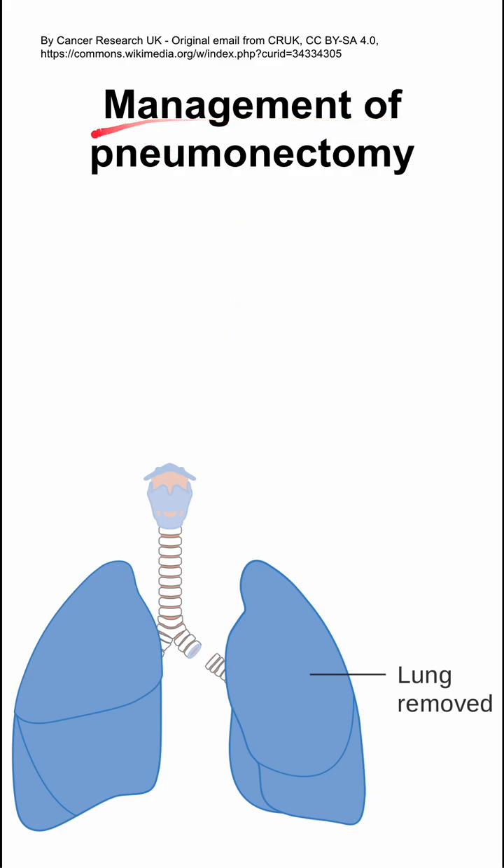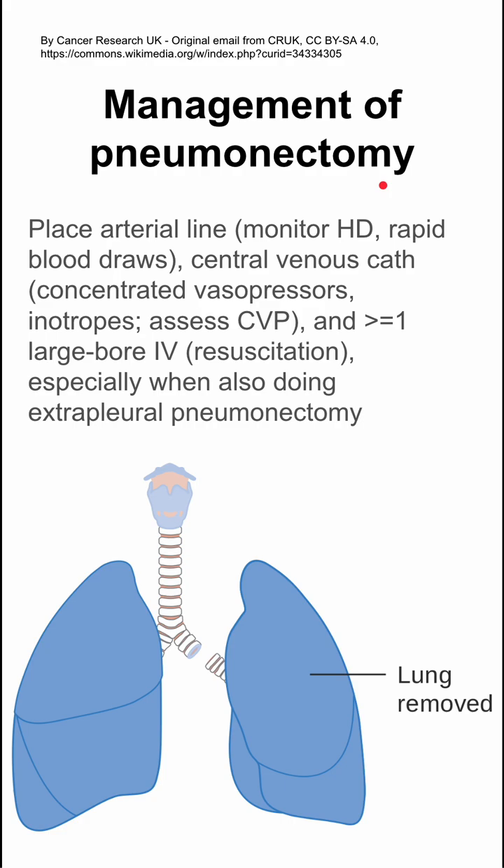This is the management of a patient during a pneumonectomy, which is a removal of a lung. There are several lines that you want to place first. You want an arterial line to help monitor their hemodynamics and allow for rapid blood draws. You might want a central venous catheter for concentrated vasopressors, inotropes, and to assess your central venous pressure. You want at least one large-bore IV for resuscitation.